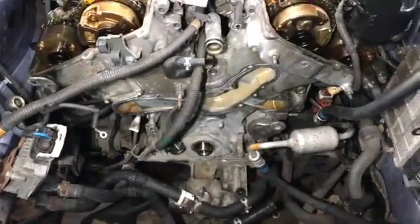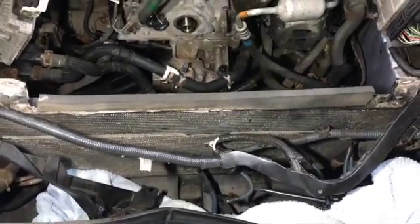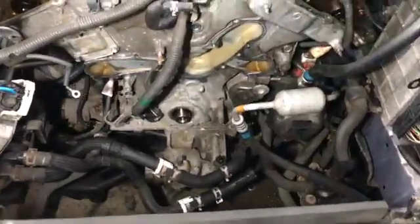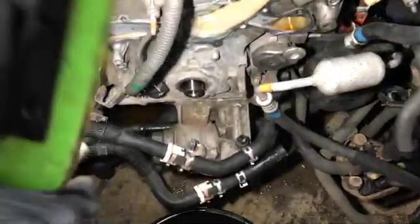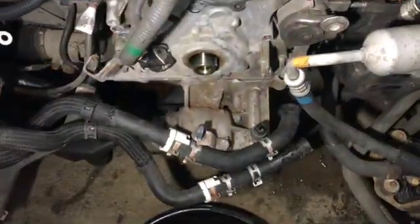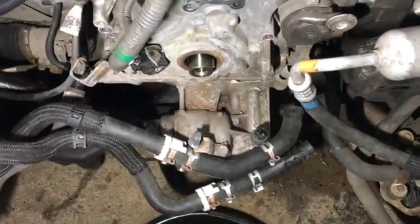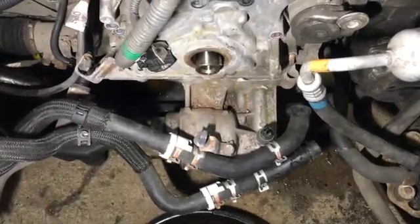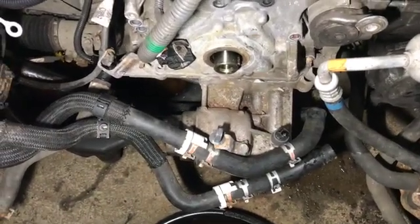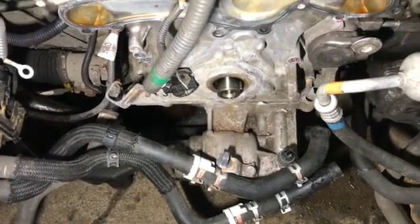After getting the radiator out — the aircon compressor and condenser are still in but the radiator is out — the next stage was to remove the harmonic balancer pulley which sits on here. Using an impact gun you can get it off without it trying to turn the engine. Without an impact gun there are various tips and tricks on the internet, but it can be a bit tricky.